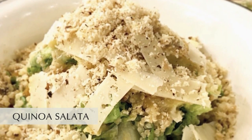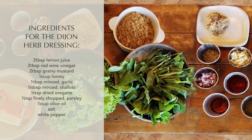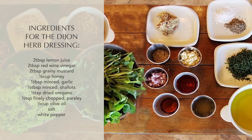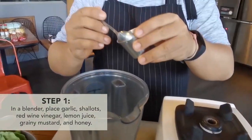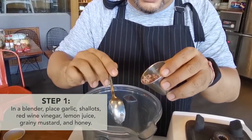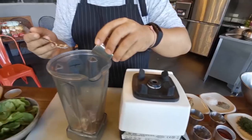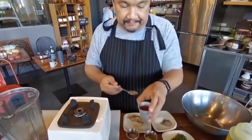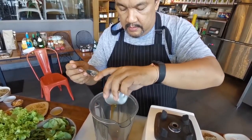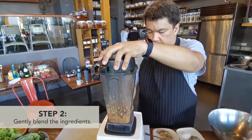We're gonna be making quinoa salata. We're gonna start off by making our dressing. We start with garlic, then some shallots, some red wine vinegar, lemon juice, coarse grain Dijon mustard, and honey. We're gonna blend this — not too much, it's a gentle blend.